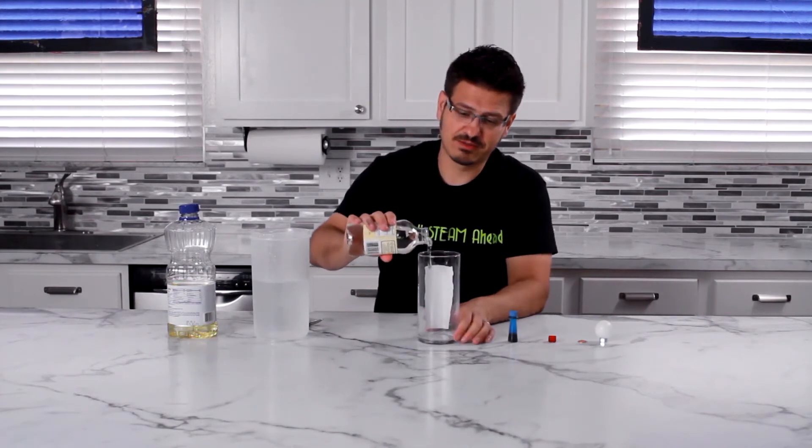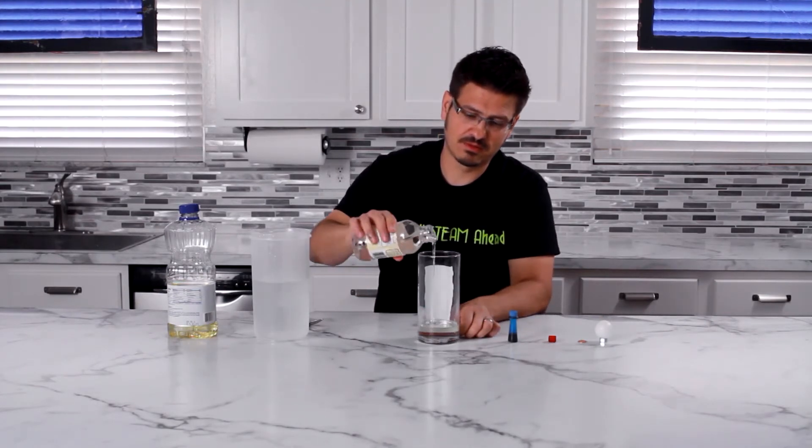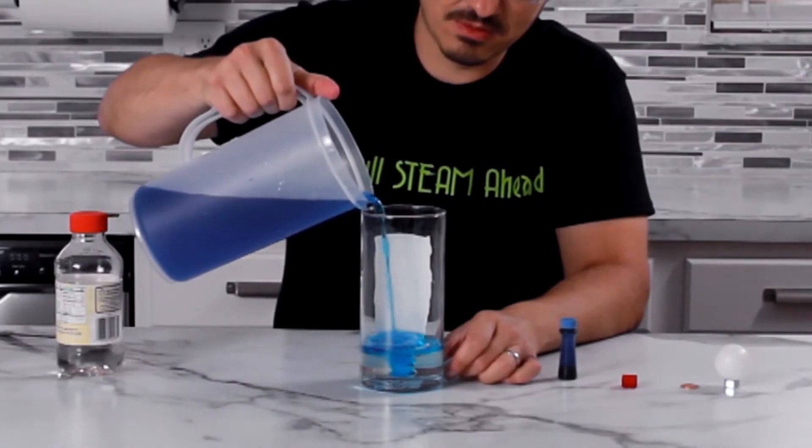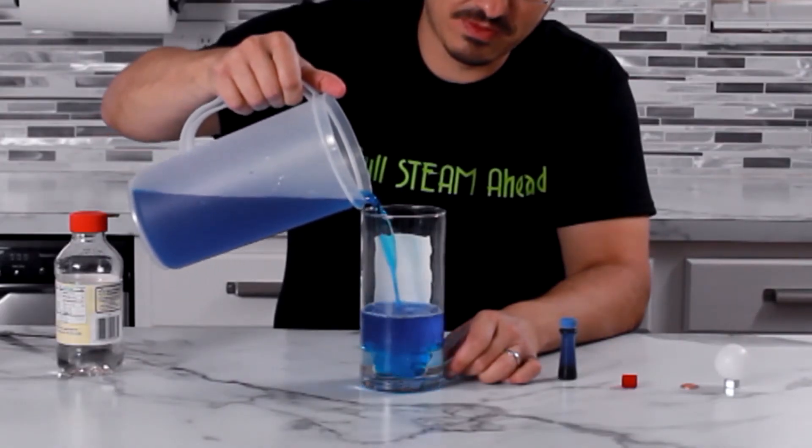We're going to add some syrup to our container. Now the water is clear, so we're going to add some food coloring. The corn syrup is more dense and therefore sits below the water.